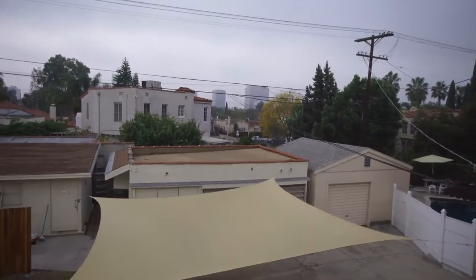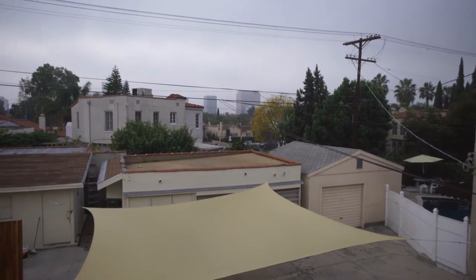Let's check to see how the weather is today in California. It's a little cloudy. How about that?